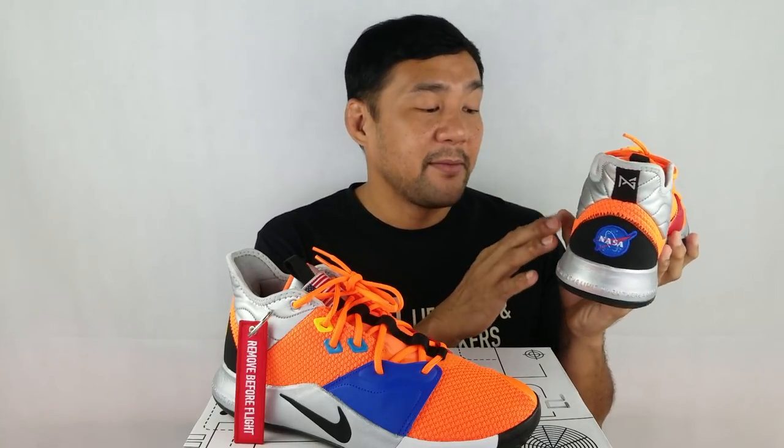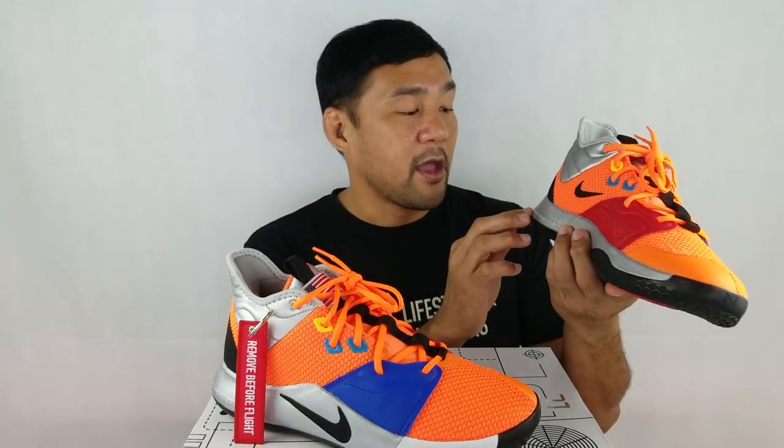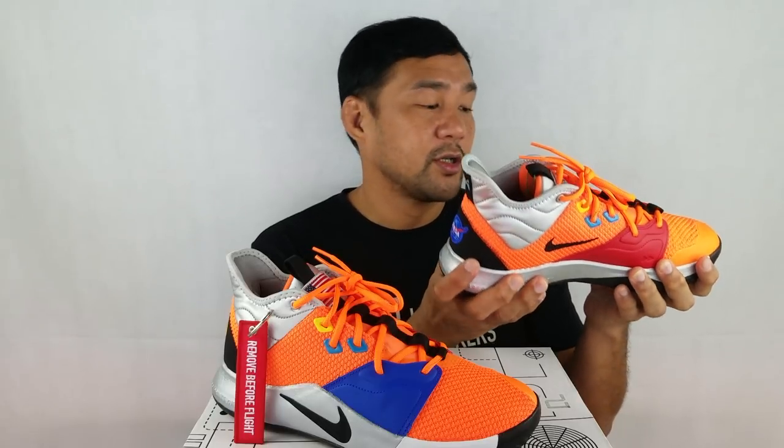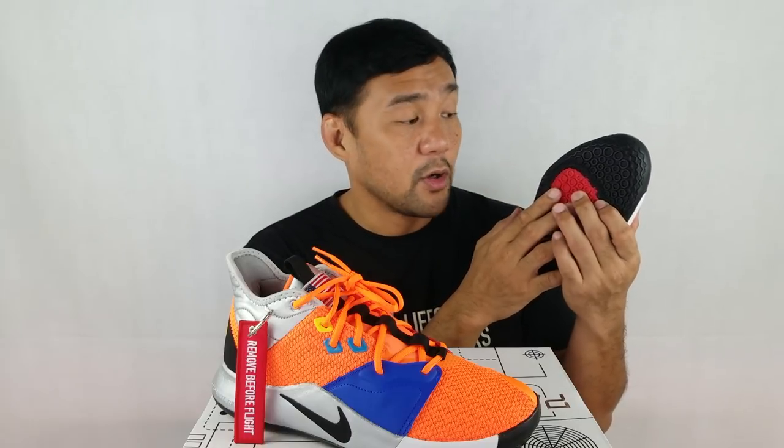Now let's look at the midsole. The midsole is made out of a new EVA foam — Nike claims it's a little softer and lighter than the previous version. The color is silver throughout, except for one part which is very stiff. There's a Palmdale, California zip code on it, and a Nike Swoosh on the lateral side. On the heel there's a text that reads: 'Don't tell me the sky's the limit when there are footprints on the moon' — a great quote, I think from Paul George. It also has a Zoom air unit on the forefoot area to absorb impact.